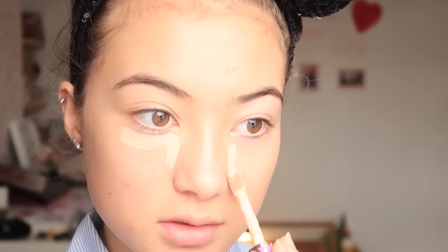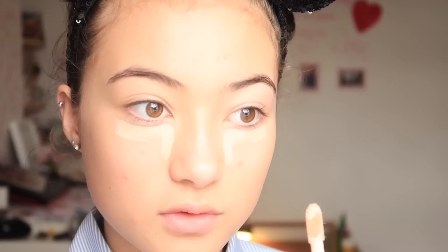I'm just going in with my Tarte Shape Tape in the shade Light. Dolls are very smooth-looking, so I'm literally going to try and cover all these spots I have with foundation.